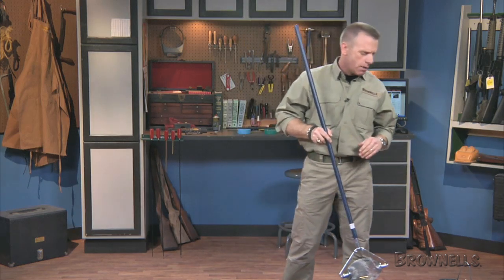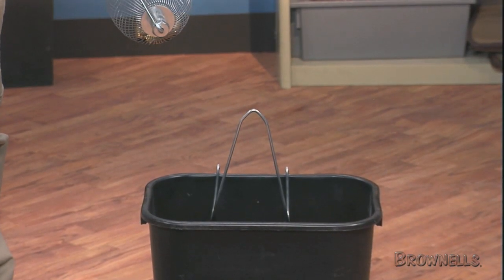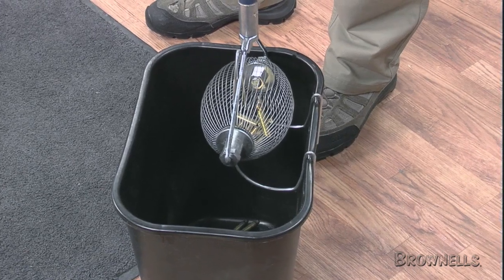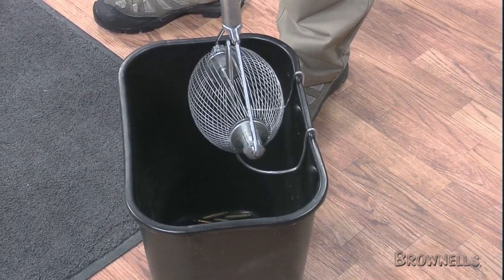Each Brass Wizard also comes with a dumper accessory. The dumper is a wire bracket that attaches to the rim of a bucket and allows for easy and fast emptying in just seconds. Just lower the Brass Wizard over the dumper, give a little twist, and the cartridge cases will drop into the bucket.